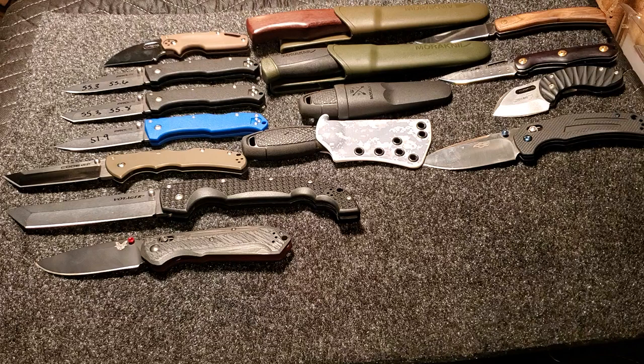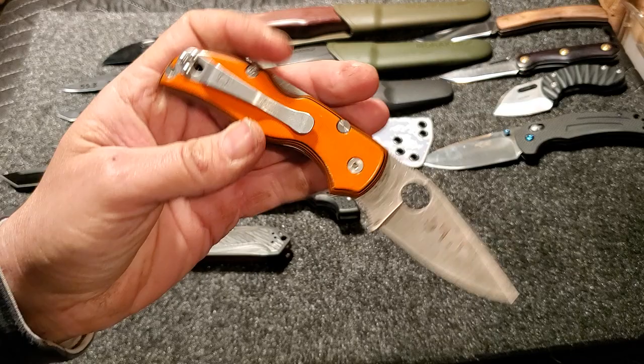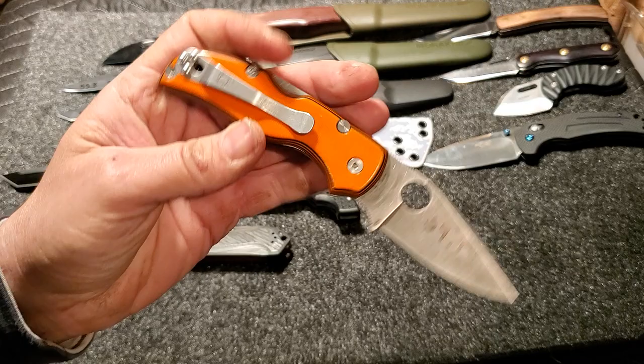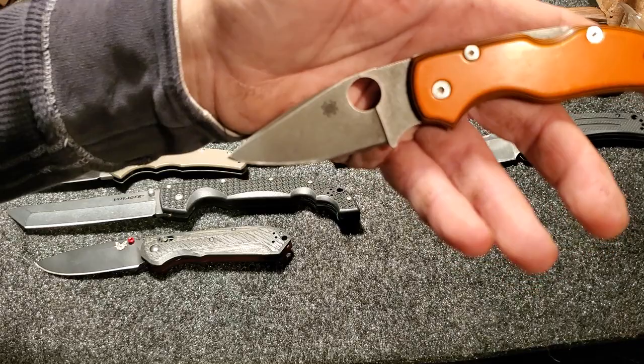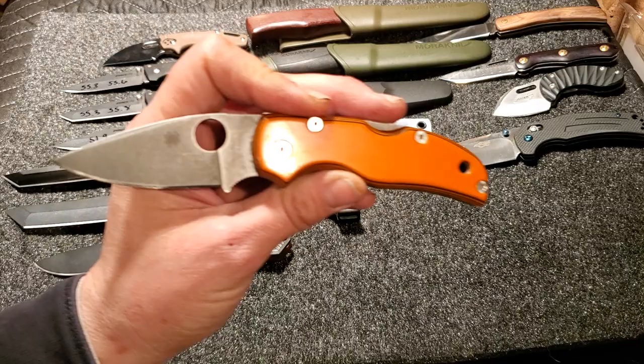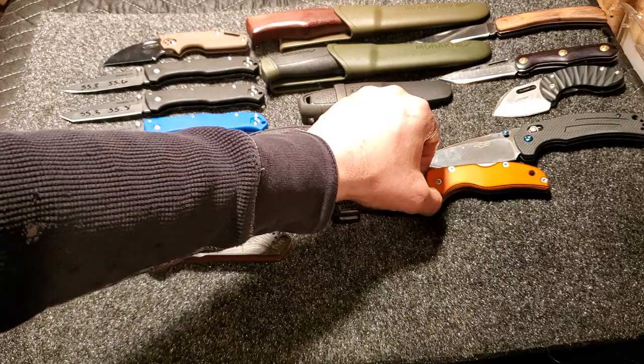Now we'll move into a few Spydercos. Here is a customized Native with a custom acid stonewash and custom orange and black G10 layered scales. The clip's been acid etched, and the back spring and lock back have all been acid etched and stonewashed. This one poked at 59.1 — right around where most S35VN is going to fall. Love the little knife, great fifth pocket option.